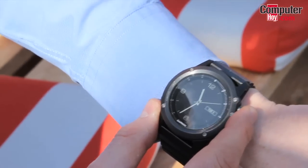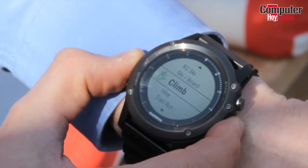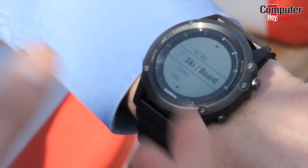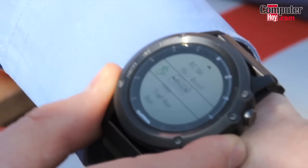You have very easy access to all kinds of activities — there's a whole list from running to trail running, hiking, climbing, and skiing. There is a specific app on the device which counts your runs during skiing, gives you average speed, top speed, and the kind of elevation gain you are accumulating.